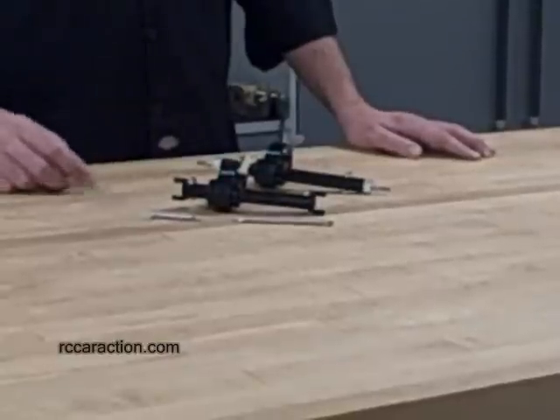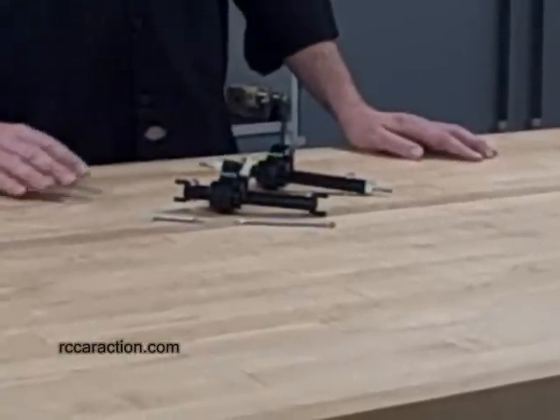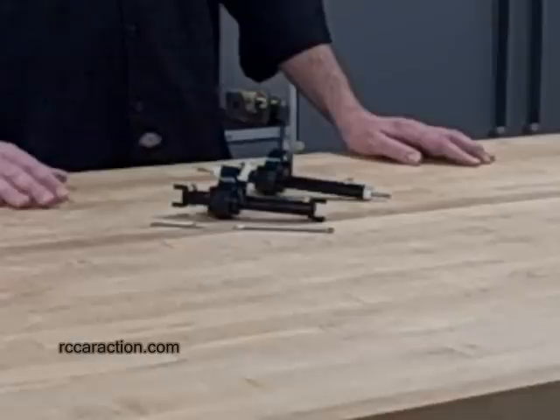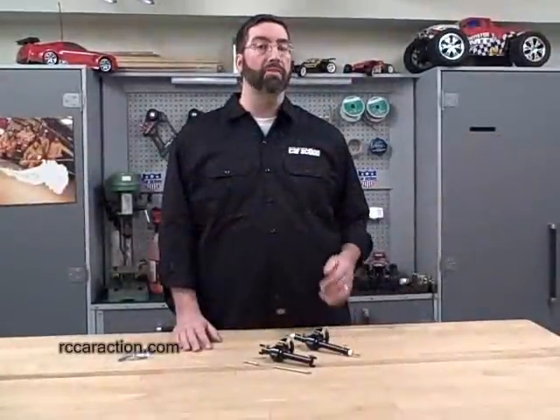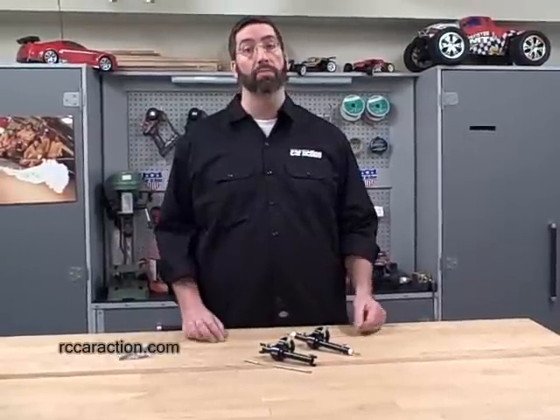In addition to being extremely durable because of their aluminum construction, these axles eliminate torque twist which plagues shaft driven rock crawlers. Another advantage is that these axles are actually fairly heavy, which is a good thing with a rock crawler because it really lowers the CG and again makes the crawler much more stable.